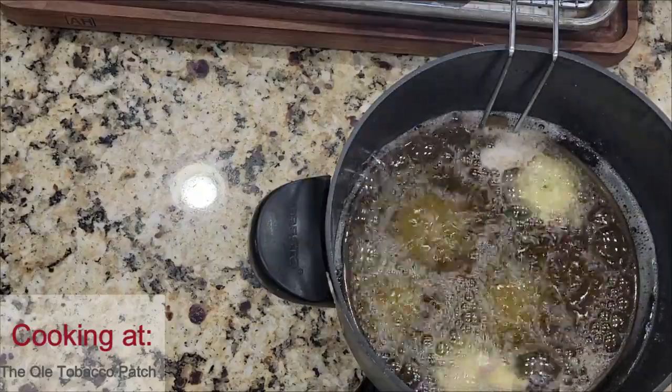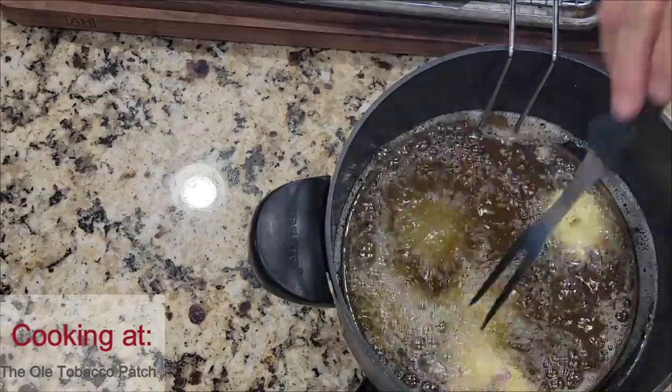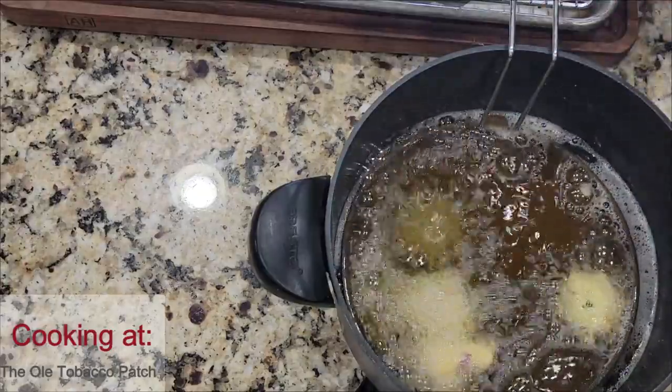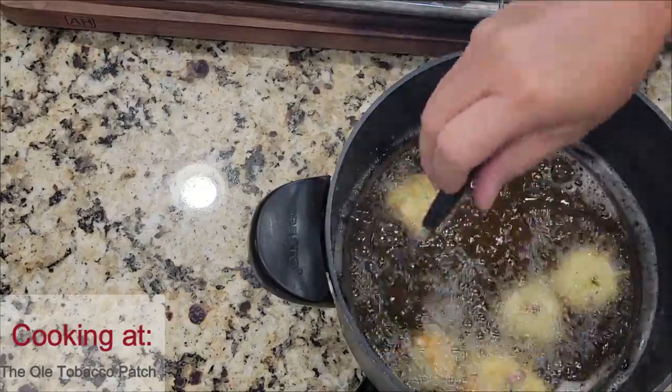These are staying together well. You just fry them — keep them turning as they fry so they don't brown on just one side — and keep going until you get all your batter done. I don't think I mentioned, I've got my little fry daddy set on 350.